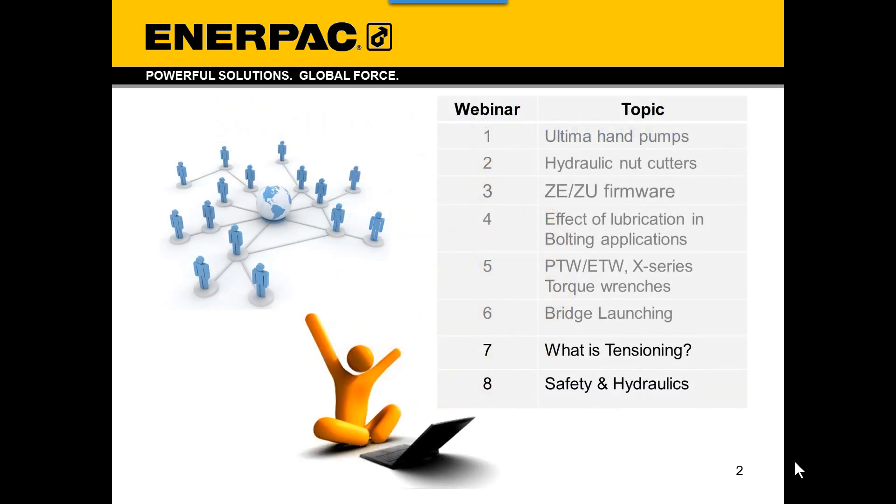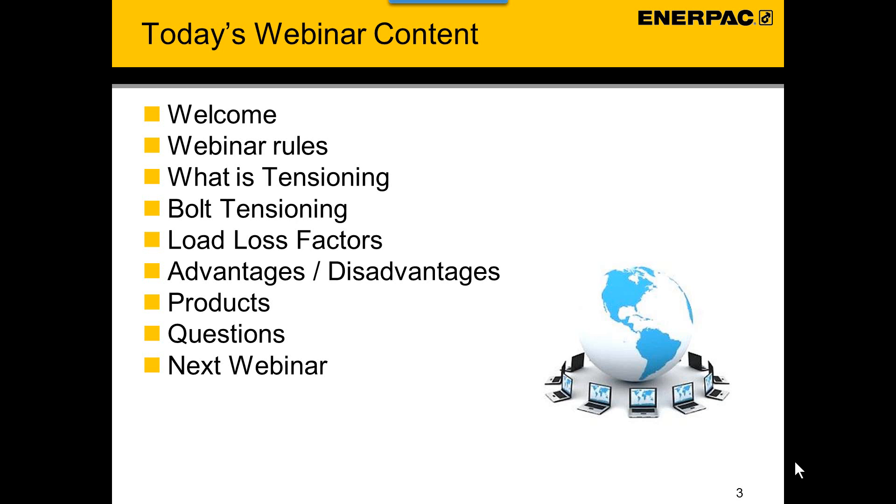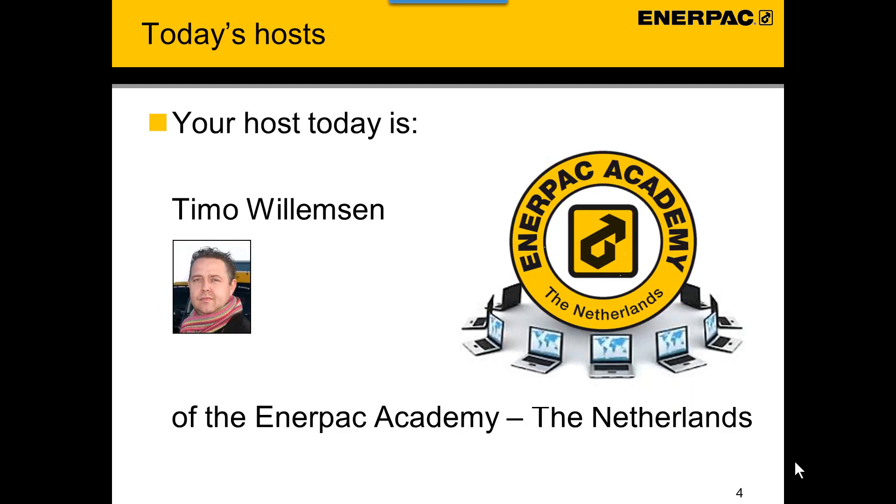Today's webinar is the 7th in a series of webinars organized to increase your knowledge on ANAPAC products. Today we will have a look at hydraulic tensioning tools. It may be that you are already familiar with one or more of these subjects — in that case we want to renew your acquaintance. If not, then we welcome you and would like you to enjoy this webinar. We have a full agenda, so let's get started. Good morning and welcome. My name is Timo Willemse of the ANAPAC Academy in the Netherlands.